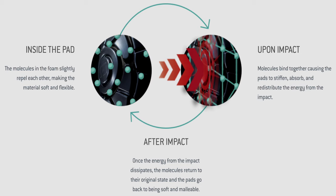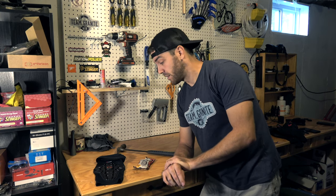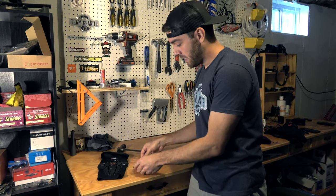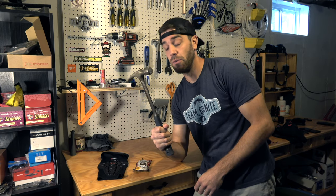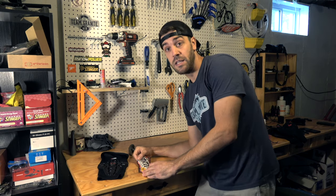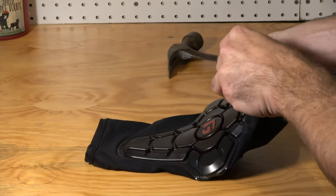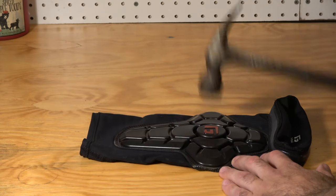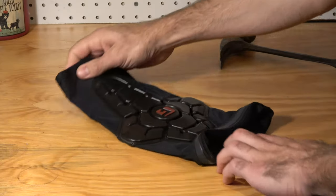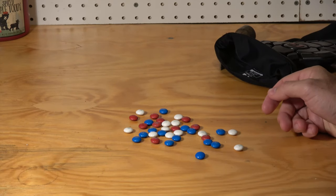I'm going to do a test I've seen online multiple times: the M&M test. I have the Pro X2 knee pad, a pack of red, white, and blue M&Ms, and a significant hammer. We're going to dump the M&Ms into the pad, smash them with the hammer, and see what happens. Zero damage with the pad.